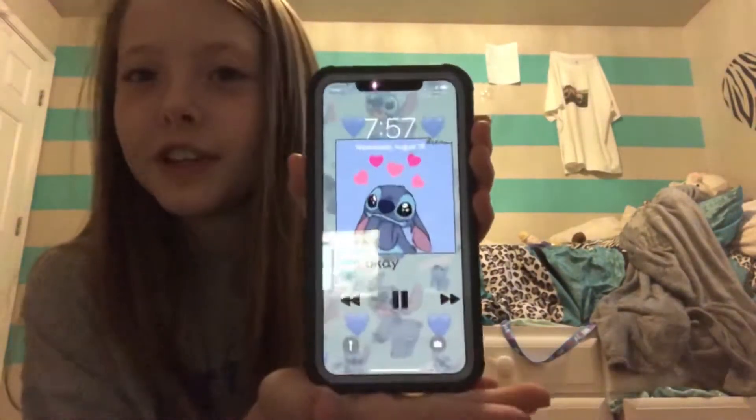I'm actually getting a new phone — this is my iPhone 11. My mom always gives me her phone after she upgrades. I'm still recording with my old iPhone 8. I haven't transferred YouTube and everything to the new phone yet, but there's barely anything on the old one so it's not really worth doing a transfer.